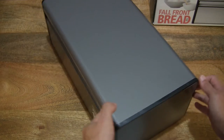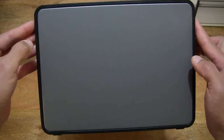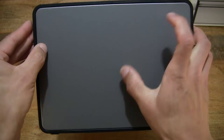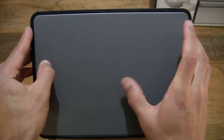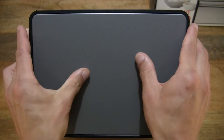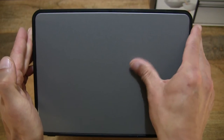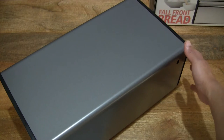Just rotating and turning the bread bin, giving you a closer look at the various aspects. It does have a very thin metal construction. Giving you a look as I touch on its surface — it does have a non-marking surface when it comes to fingerprints.